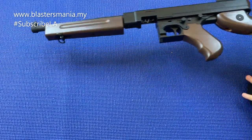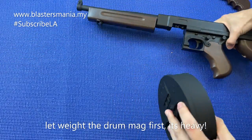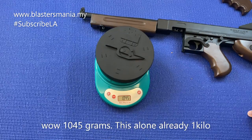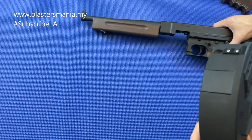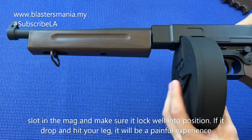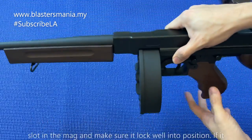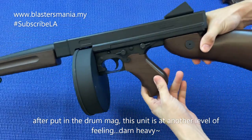Sekarang saya masukkan mag dia - mag dia kena slot in lah. Mag dia memang berat - cuma timbang dulu mag dia. Mag dia sahaja seketul ni sudah 1.045 kilo - sudah 1 kilo lah. Patutlah berat. Kita masukkan slot in - anda kena pastikan dia betul-betul dah terklip lah. Kalau tak dia jatuh kena kaki. Sudah pasang ni memang sangat berat.